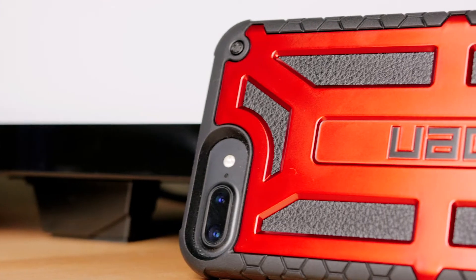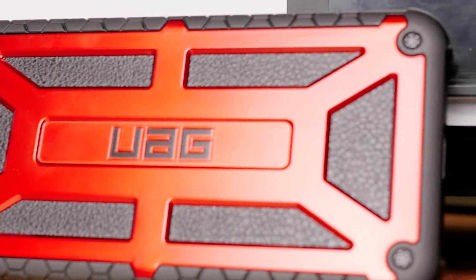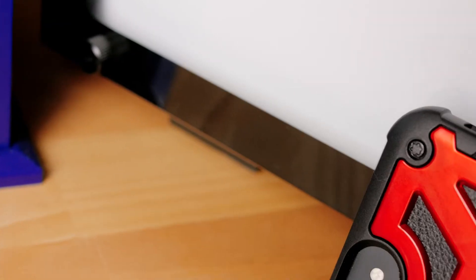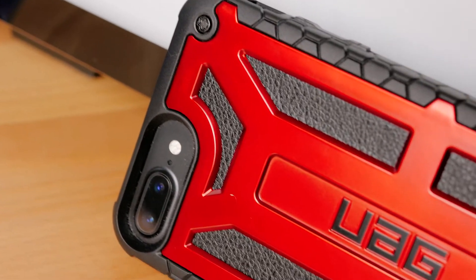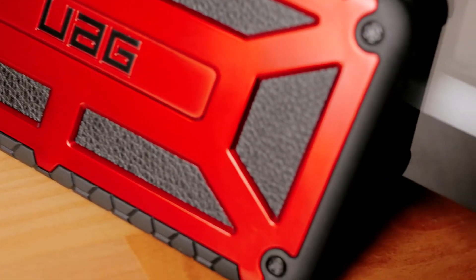The Monarch Series iPhone 7 Plus case encompasses a premium design and precise engineering to provide a case that meets double the military standard for drop and shock protection. UAG's Monarch Series case features 2x drop protection and a 10-year warranty.